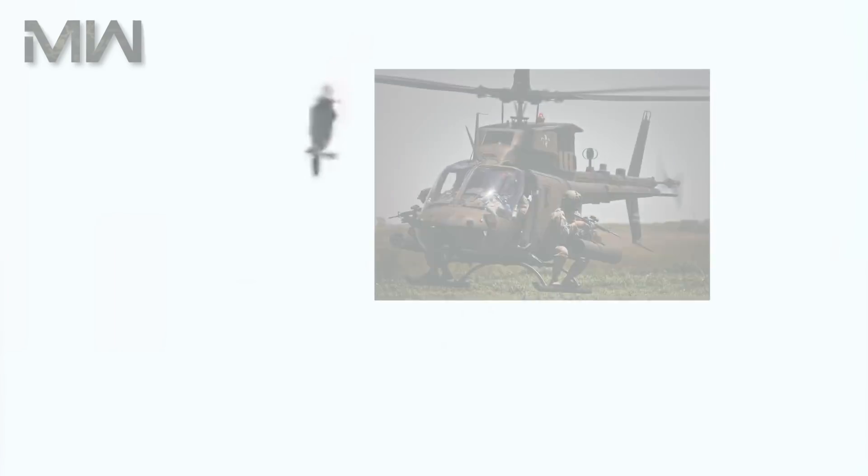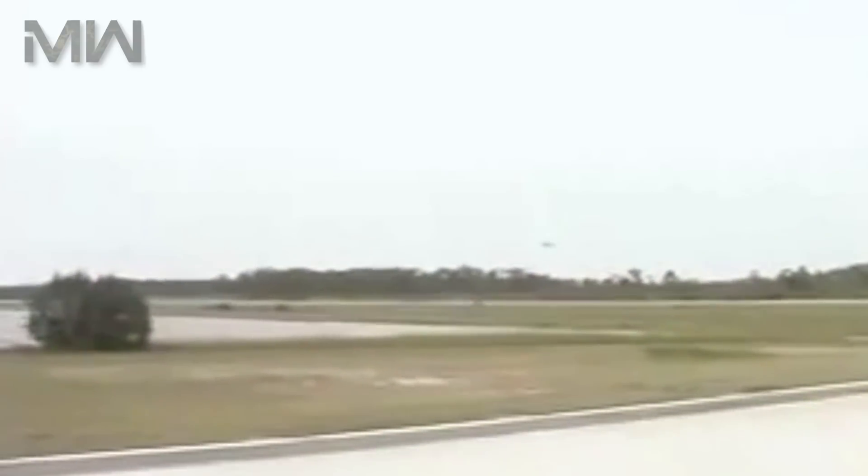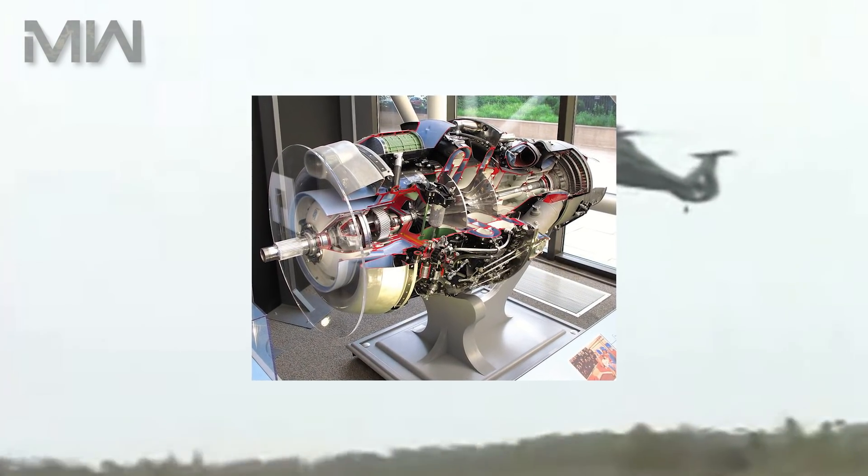It was specifically tailored to the role of armed scout in order to replace the U.S. Army's OH-58D Kiowa Warrior, an upgraded version of a Vietnam War-era observation helicopter.